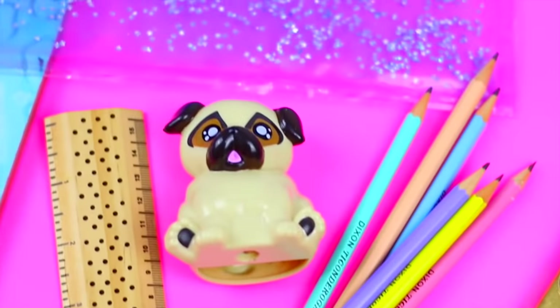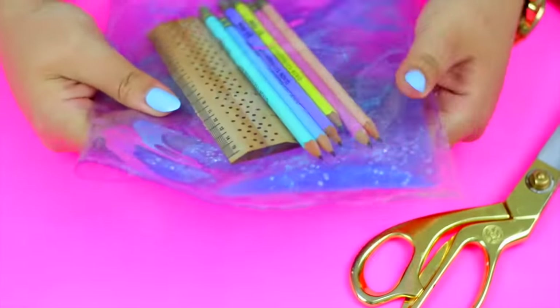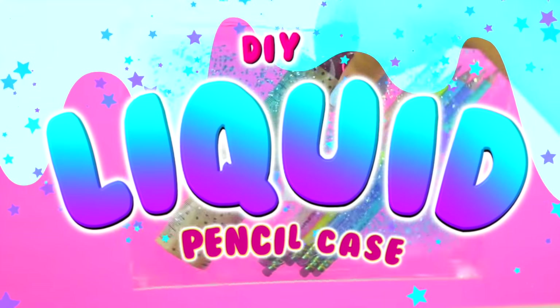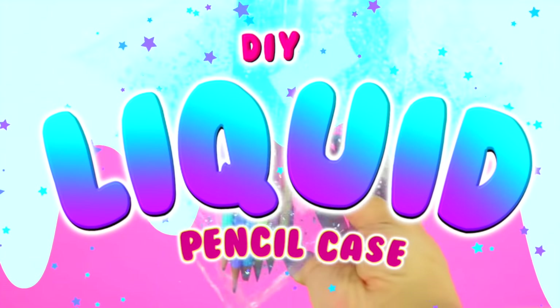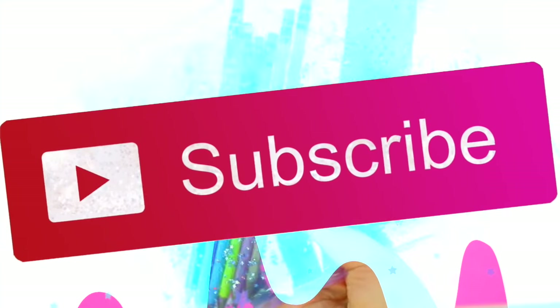Hi guys! In today's video I'm going to show you how to make this super cool liquid pencil case! If you're new to my channel HelloMaffi, please subscribe for more videos like this and let's get into it!